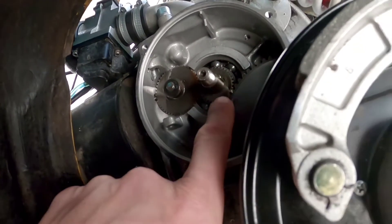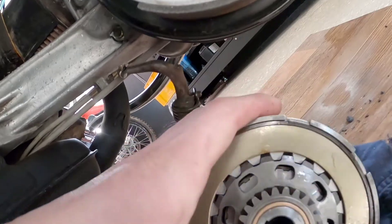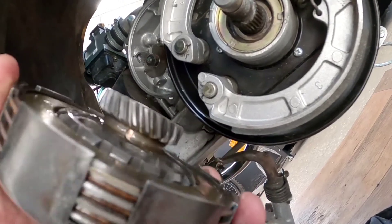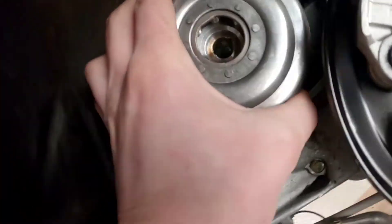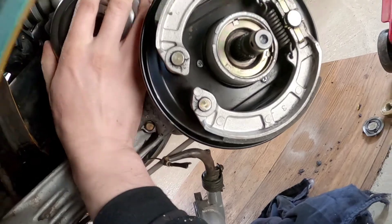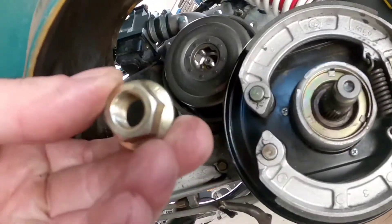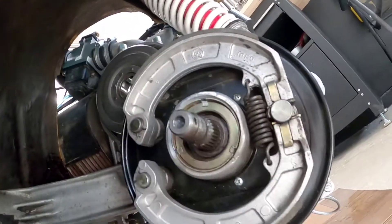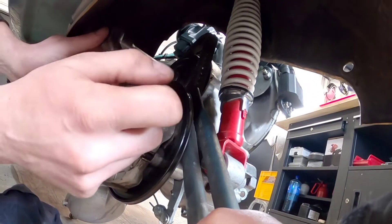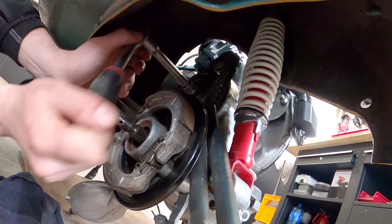We need to make sure the Woodruff key is still in place — it is — and we line that up and slide the clutch basket back on. Then put the nut back on and tighten it. We then lock the clutch basket and tighten it again.